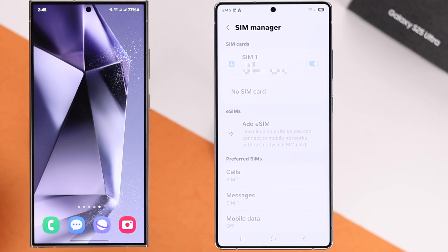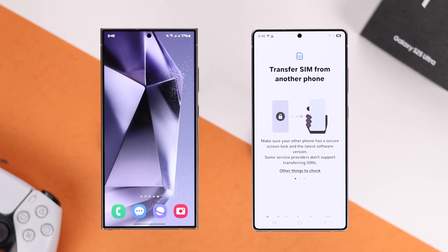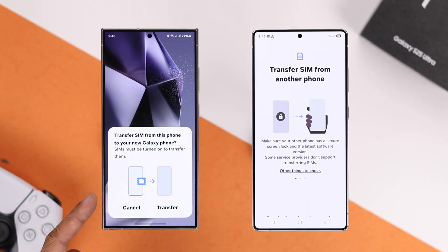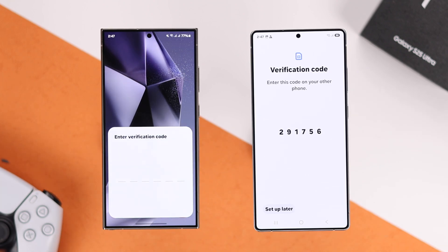Now tap on Add eSIM, then select Transfer SIM from another phone. After that, you'll see the transfer pop-up on your old Android. Confirm it from the pop-up, then put in the verification code.